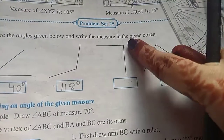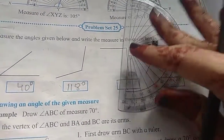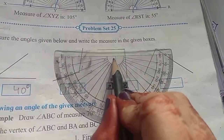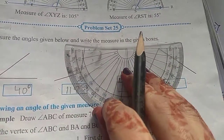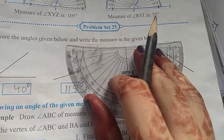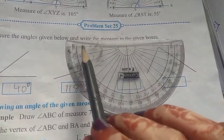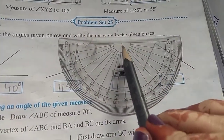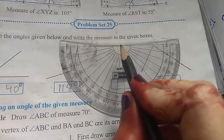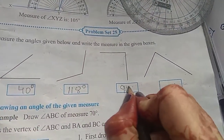Next, we can either consider this as the base line or the upper horizontal line as the base line. I am going to consider the horizontal line as the base line. Again, place the pointed part on the vertex and the base line should overlap. Here the base line is pointing towards the left, and on this side 0 is inside, so inside measurement we consider. The second line is going towards 90 degrees, so the third angle measures 90 degrees.